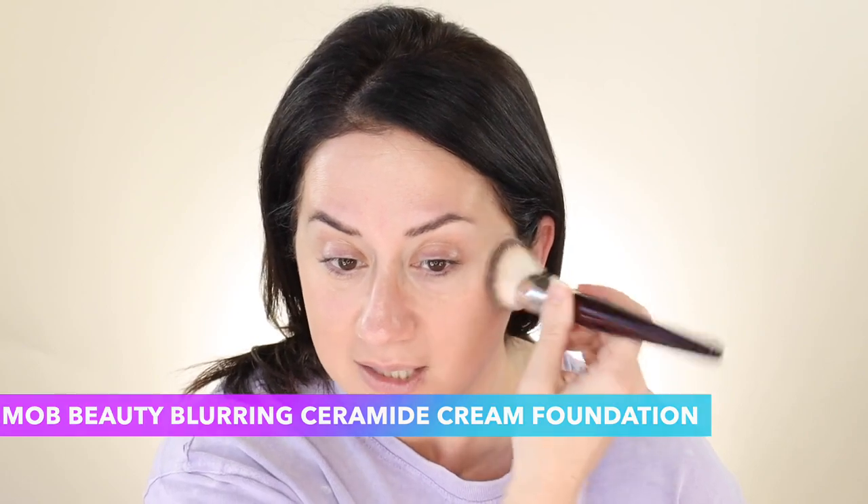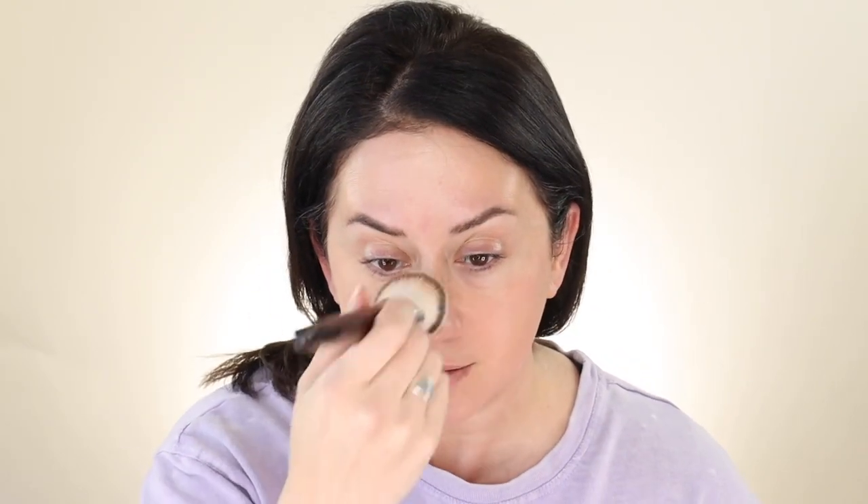My skin today — I have a couple of spots — which is happening because I got myself back into that Kosas liquid foundation, which I really liked, but it broke my face out. There's something in there that just does not agree with my face. It doesn't mean it's gonna happen for you at all. It's a beautiful foundation. I just wish I could use it without breaking out.